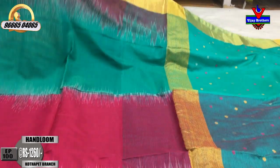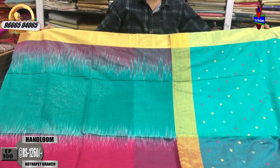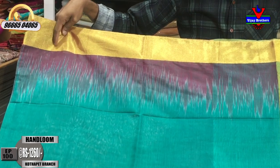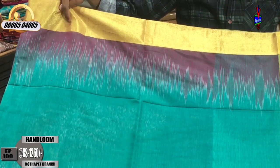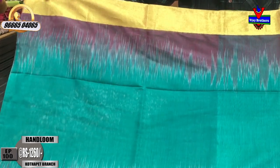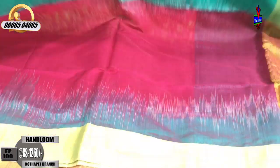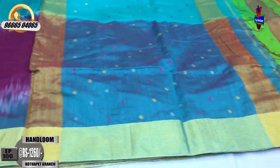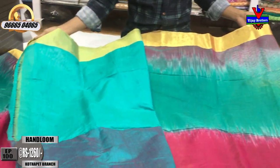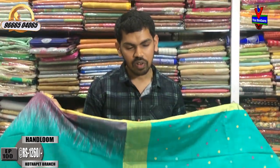We have a green color combination with pink color combination. Very good color — the middle part is green and pink. This is not dyeing; this is in the weaving. We have a different design in the weaving — a small border and the second border is the same. We have a green shade with a beauty style and a contrast blouse. The cost is only 1260 rupees.